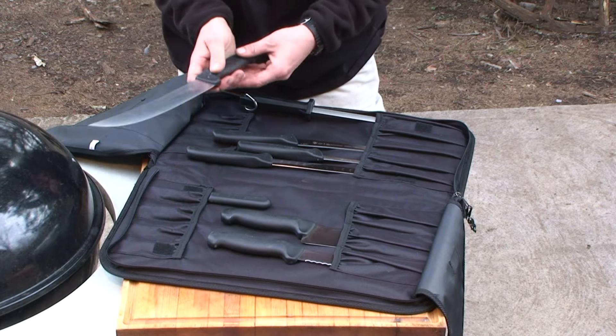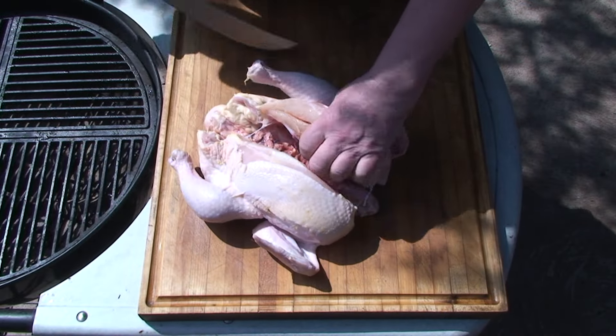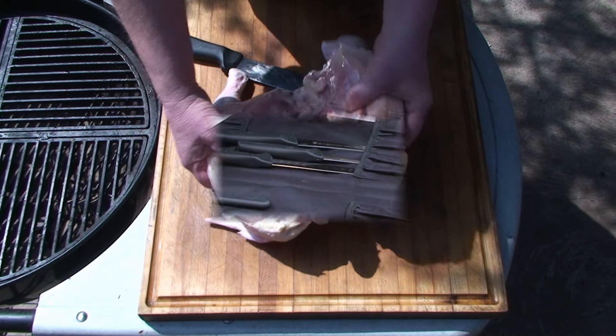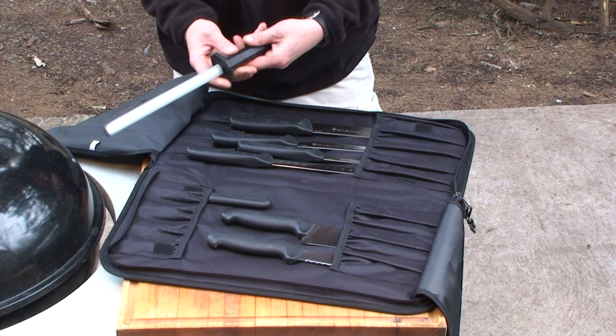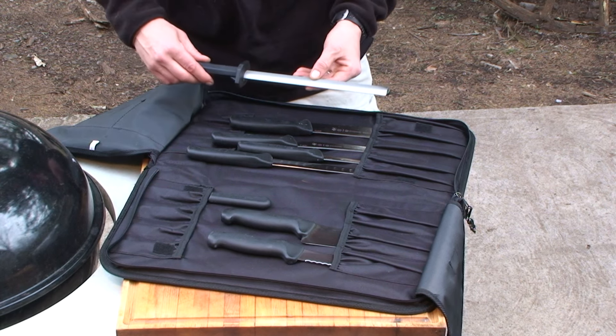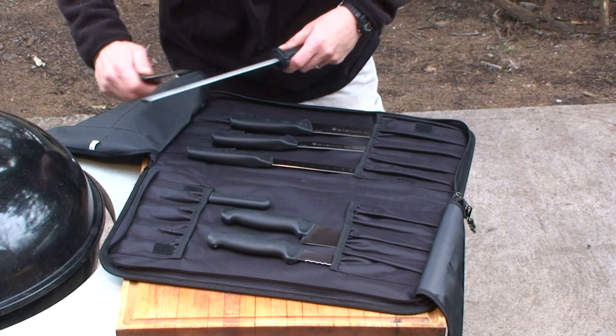No professional cutlery set is complete without a ten inch scimitar knife — great for butchering large cuts of meat, splitting chicken or slicing roasts. And you got a ten inch diamond coated sharpening steel, a must for keeping them knife edges straight and sharp.